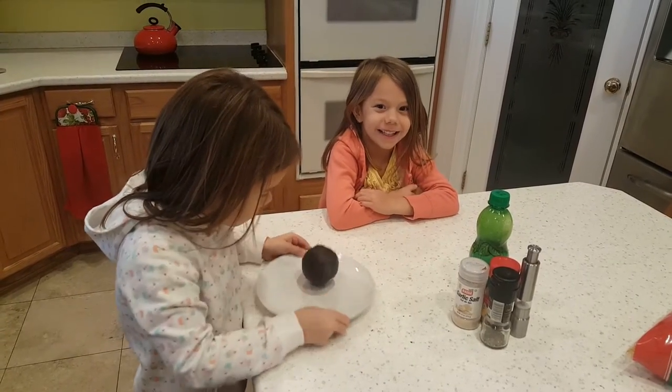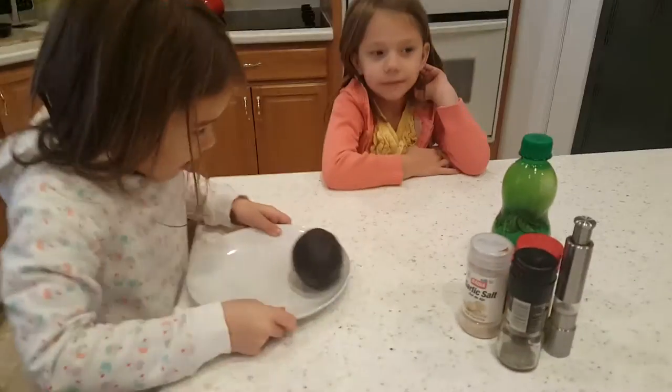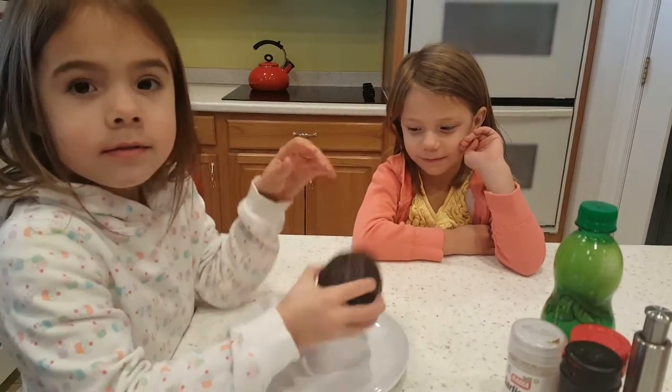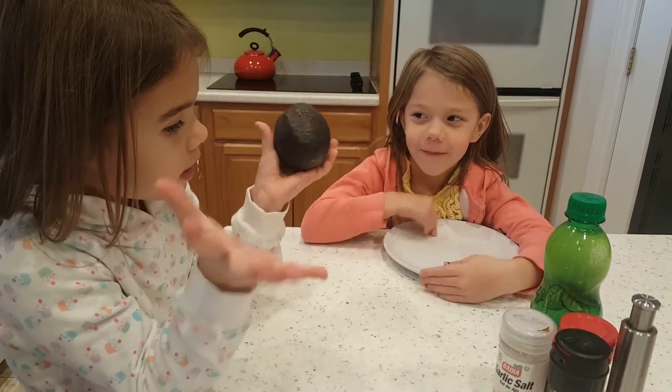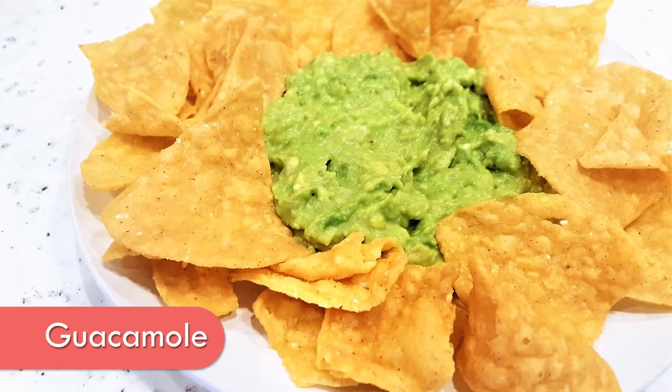We have an exciting announcement: we moved because we are going to build a house! It's going to have a nice kitchen in it, so for the next few months this is going to be the kitchen we film in. Today we're making guacamole at grandma's house!